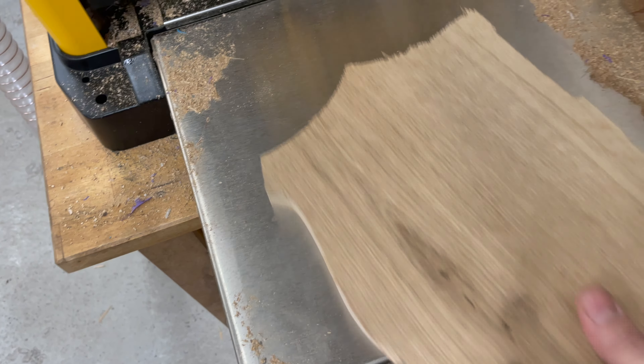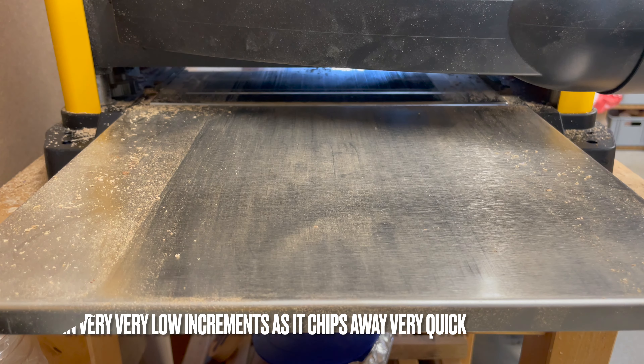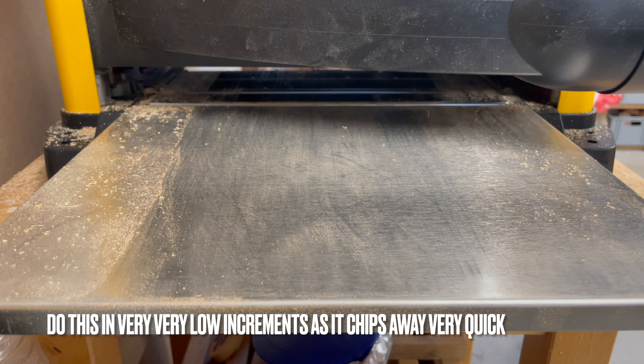This is how it looks when it comes out of the CNC machine — you can see it's a bit rough. I'm going to run it a couple of times through the planer here and see how it turns out.